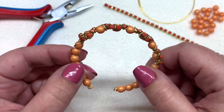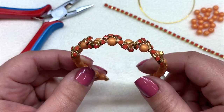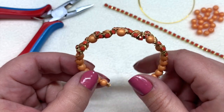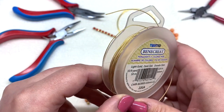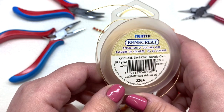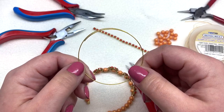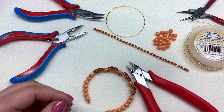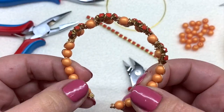We'll be using some round 6mm Czech glass druk beads, as well as about a 6-inch length of 3mm rhinestone cup chain. Beyond that, I'll be using some 22-gauge twisted craft wire from BB Craft — though if you don't have twisted wire you can use plain wire, I'd recommend 22 or 24 gauge. You'll also need about one and a half loops of memory wire, wire cutters, and chain nose and round nose pliers.